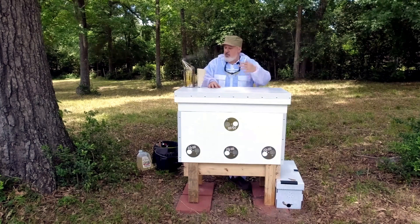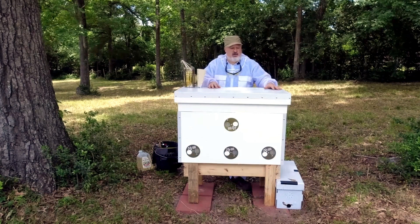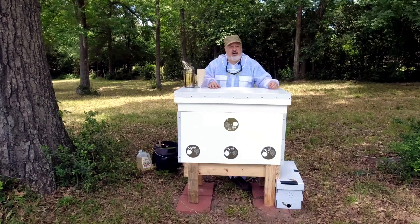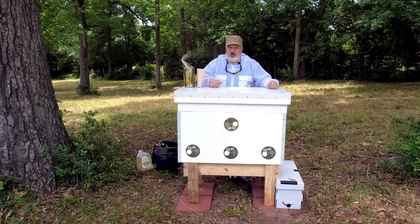Hopefully it will go quickly and easily. I am wearing a bee suit today because I've never worked with these bees before, and I don't know how spicy they're going to be, so better safe than sorry. They appear to be really calm today. It's a beautiful day, not much wind, beautiful sunny clear skies, so hopefully they are going to be really calm and good-natured. I do have my smoker lit.